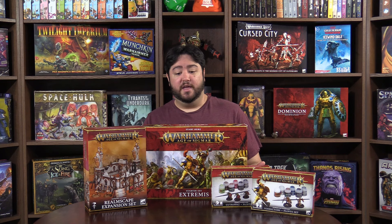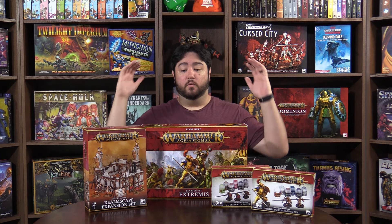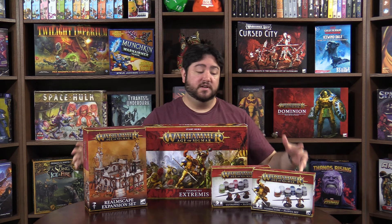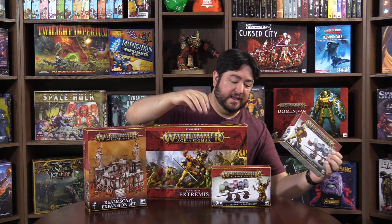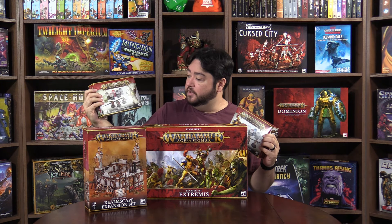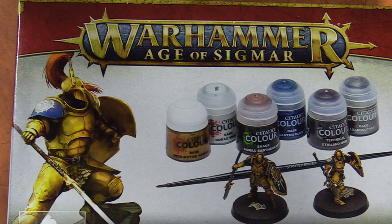Hey everybody, I'm Adam here from Bowls, and we have some really awesome new Warhammer Age of Sigmar starter set stuff to show off. We're going to start with the new paint sets — there are two brand new paint sets: one for the Stormcast Eternals and one for the new Gut Rippas, or Cruel Boys.